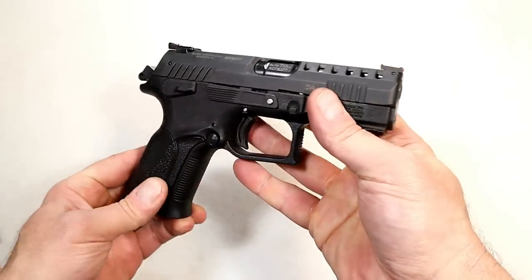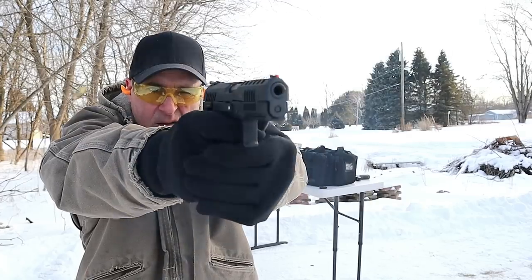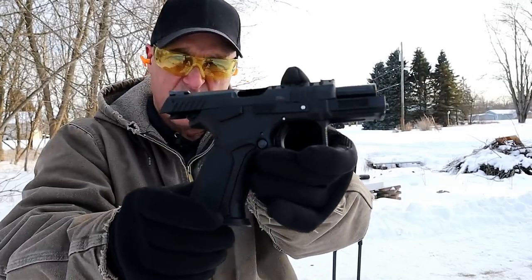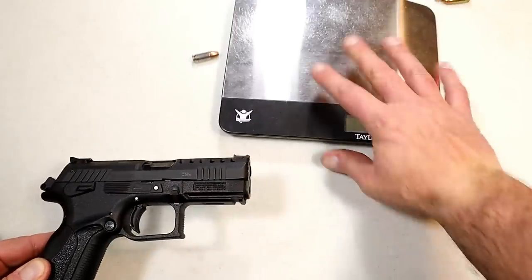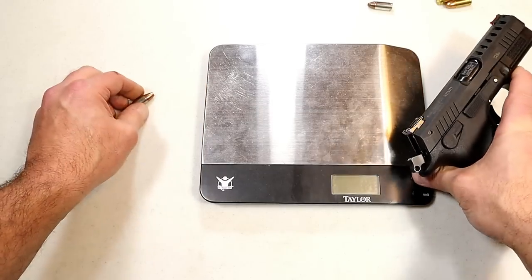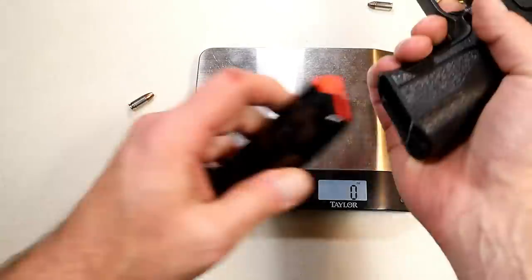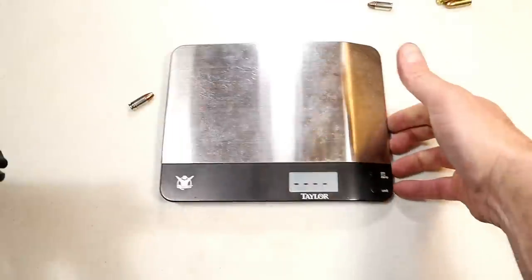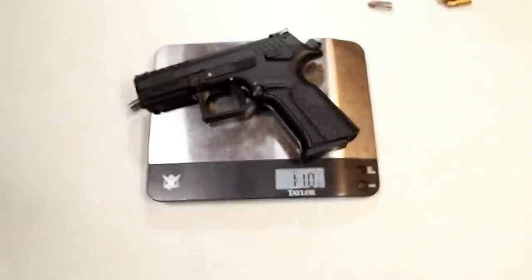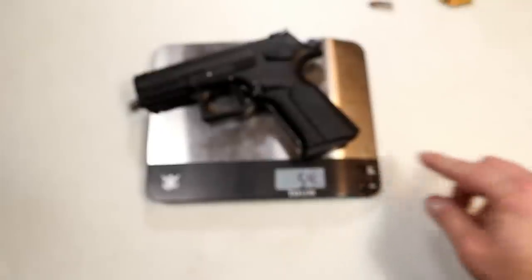What a fine handgun — I am so impressed with Grand Power models and I've been raving about them for years. A lot of people say they really want to check one of those out, and I encourage it. Let's go ahead and check out the unloaded weight. At $400 that's a steal. We're looking at 1 pound 10 and 7/8 ounces — or 26 and 7/8 ounces — with the magazine.